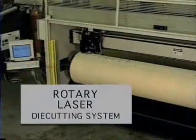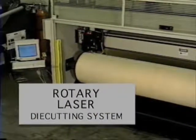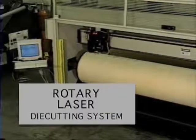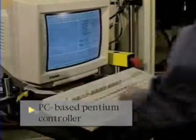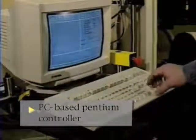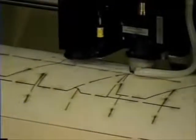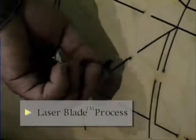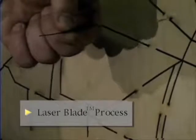Data Technologies Rotary Laser Die Cutter brings corrugated die board production to a level never before achieved. A high-power carbon dioxide laser consistently cuts die boards of the highest quality. A Pentium PC-based controller allows user-friendly integrated operation of the laser die cutter, as well as design file management and modification. DTI's laser blade process maximizes speed while minimizing fumes and energy consumption.